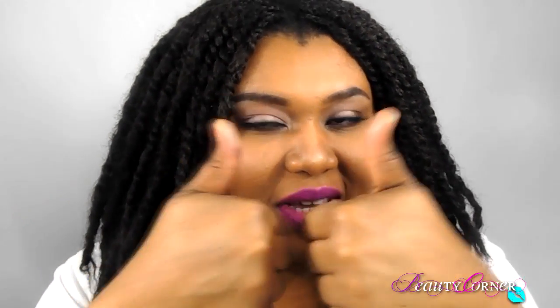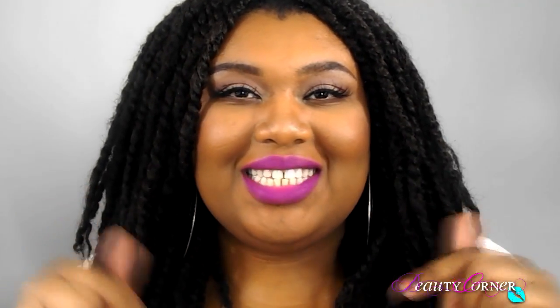Finally, I'm going to set everything and I'm going to use my ELF setting spray — it's pretty much the same thing as the MAC one. Okay guys, here is the final look! I hope you guys enjoyed this video. If you did, give it a thumbs up, and if you haven't subscribed to my channel make sure you click the subscribe button down below. I'll see you guys in the next video — bye bye!